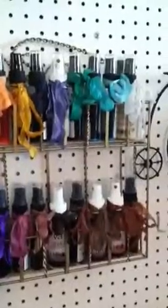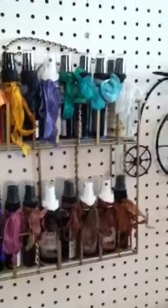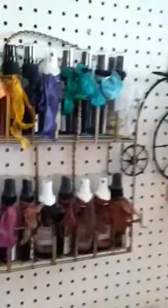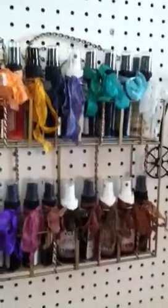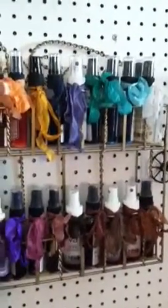I saw a video of Bona's a while back regarding the dauber stains that she was doing and I thought, what a great idea. I decided I'm going to do that with my spray bottles and tie a little bow so I know exactly what color it is.